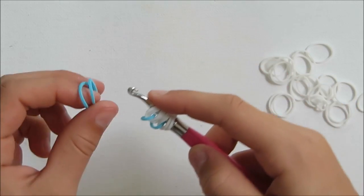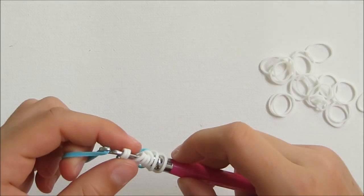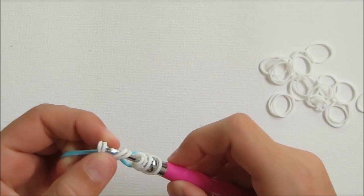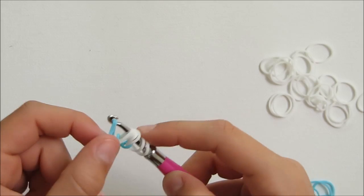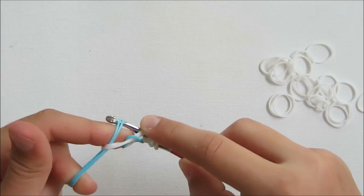Now you're going to pull on the cat band and do your second layer. To do that, you're going to grab two blue rubber bands, put them in your middle finger. You're going to grab the first two loops, put them over the peg and onto the two blue. Put the white in the middle and stick your finger in the top of the two blue.